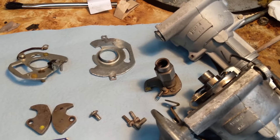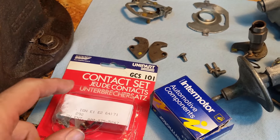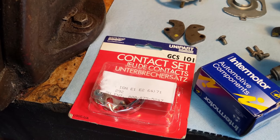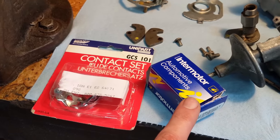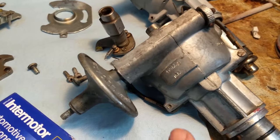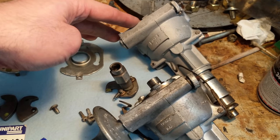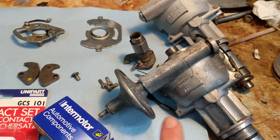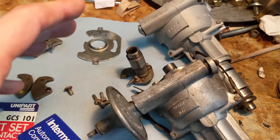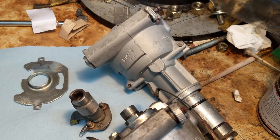Got everything nicely cleaned and laid out on the bench — cleaned up the body, it's looking pretty nice. Got new contacts to go in from a company called Unipart, who've been supporting the classic motoring industry for a long time. Unfortunately they're out of business, so we'll have to rely on other suppliers. Got an Intermotor condenser. Just for comparison, this is a distributor off a Mark 10, made in the first week of 1966. The main difference between this and the distributor from our junk E-type is this vacuum advance — it's essentially the same body but it has the vacuum advance, which is correct for the triple carbs.